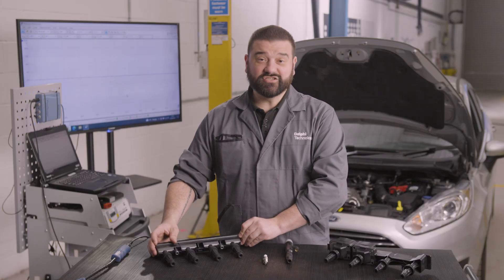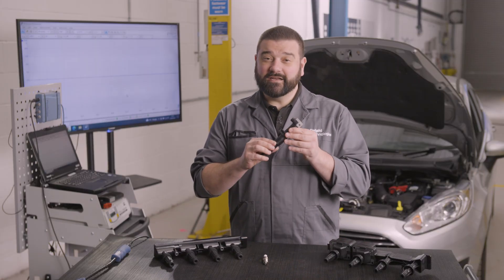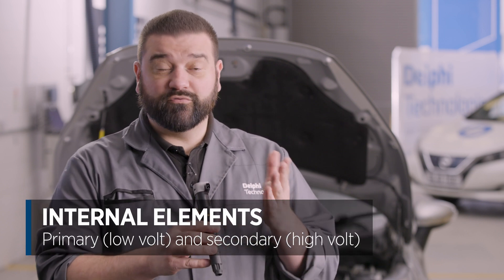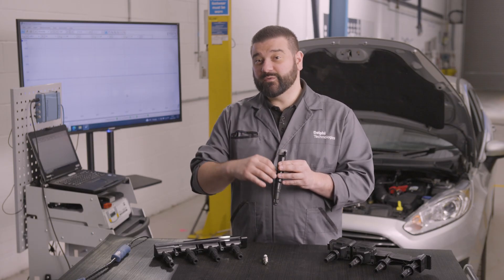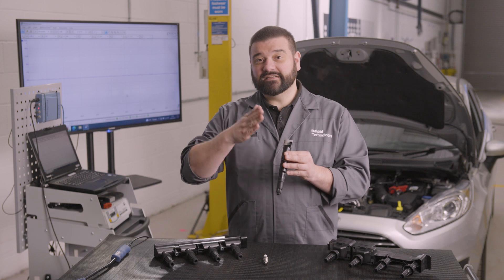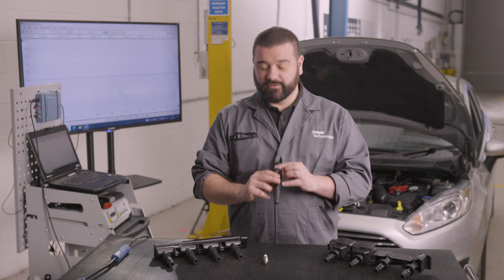When it comes to testing, the design affects our testing techniques. We have to remember that when we think about an ignition coil we have two elements inside: the primary, which is the lower voltage, and the secondary, which is the higher voltage. It's important to remember that because when we set the equipment up we're going to be selecting and testing the secondary voltage — that's the high voltage that ignites the spark plug.